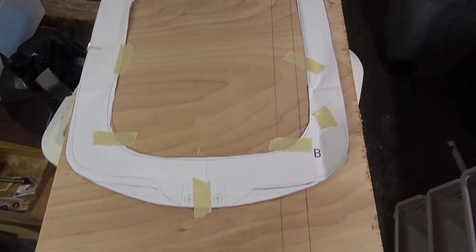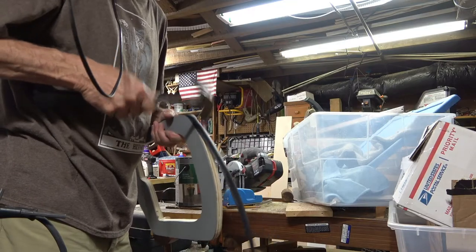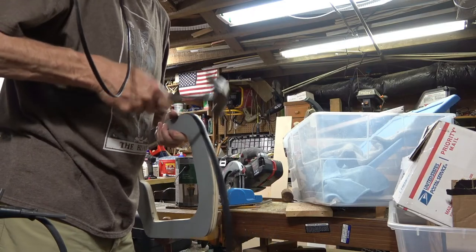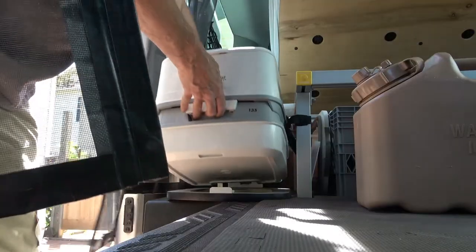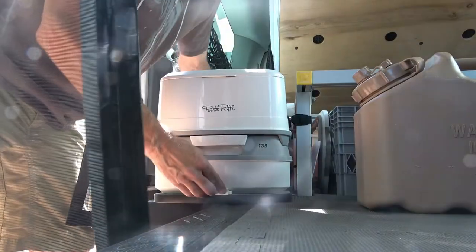There's a template provided, so I cut out a base plate for it. It pops right in and locks it in place, but I still strap it down.